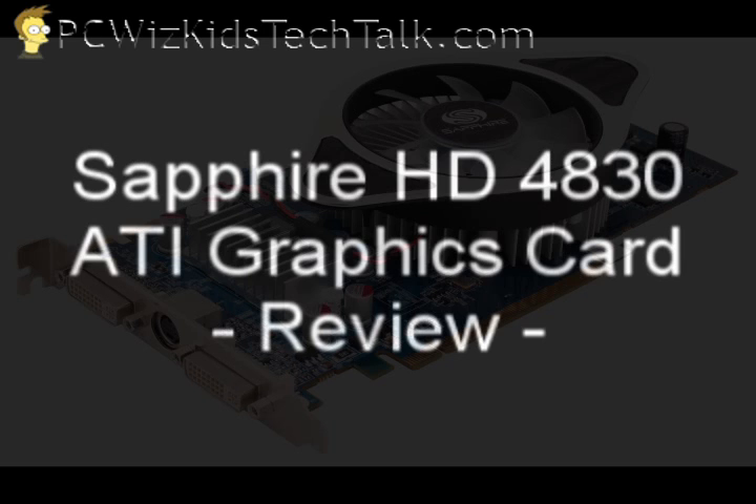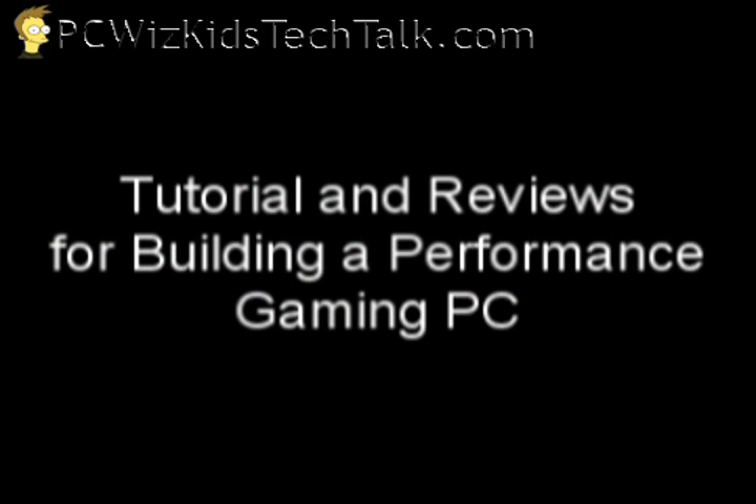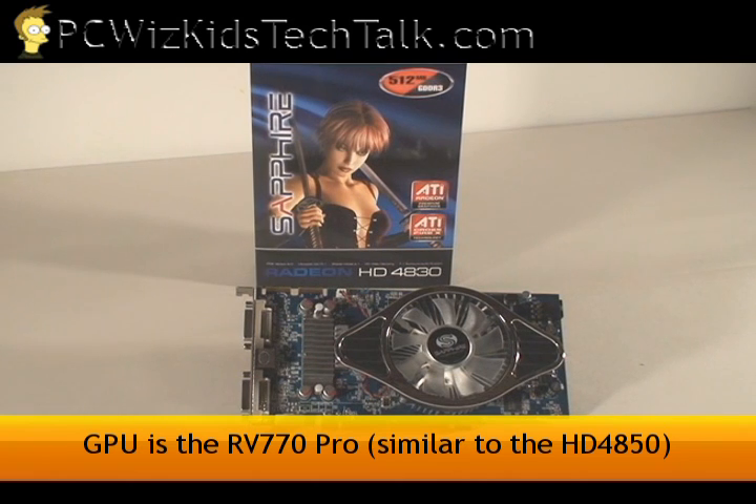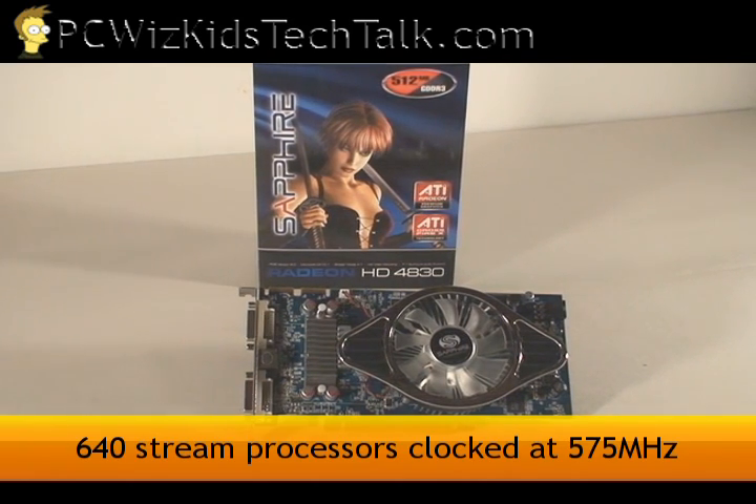Welcome to PCWidsKids Tech Talk. Today I wanted to show you the Sapphire HD4830. It's an ATI graphics card. This is part of my hardware reviews for building a performance gaming PC. This graphics card actually uses a similar architecture as the 4850, but with less stream processors.